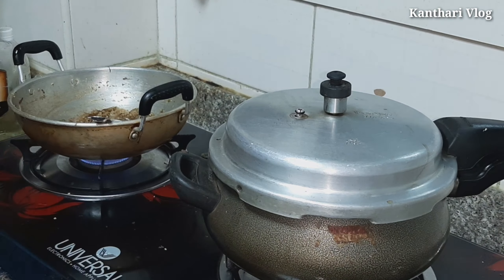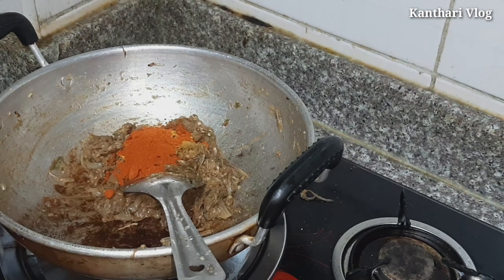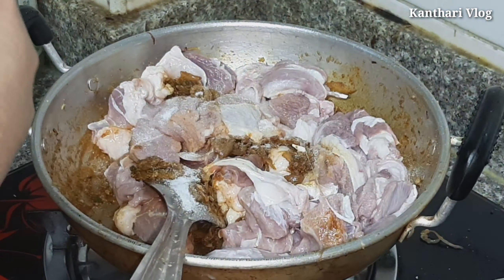It is a big recipe. If you are interested in Sabola, it will be a great dish. Let's get started.